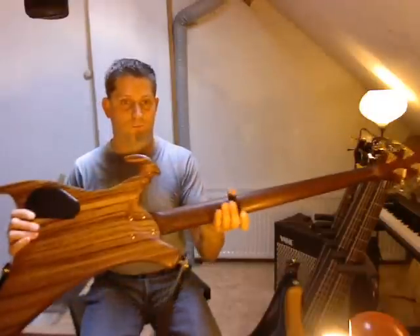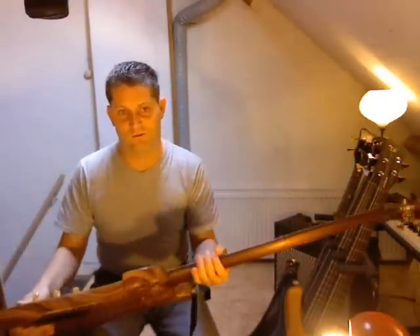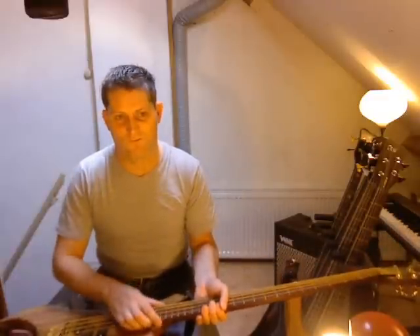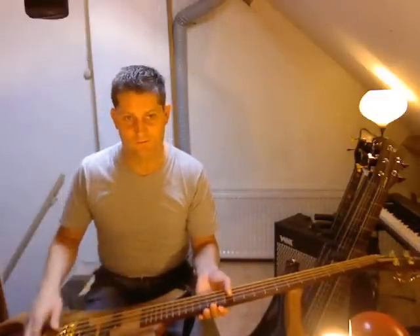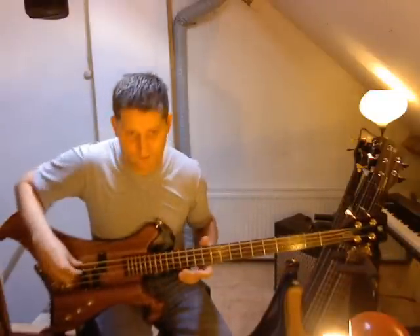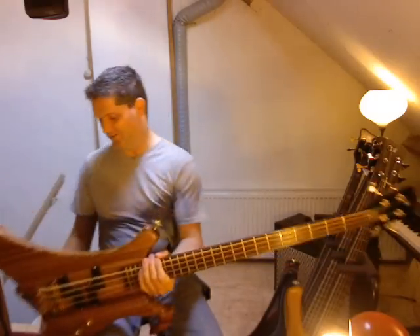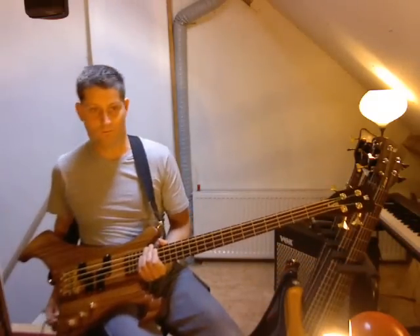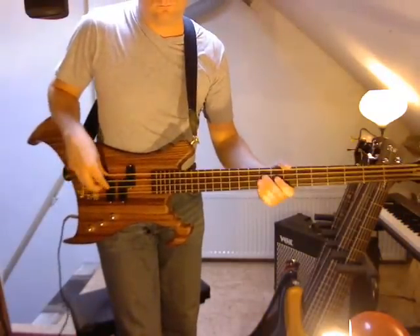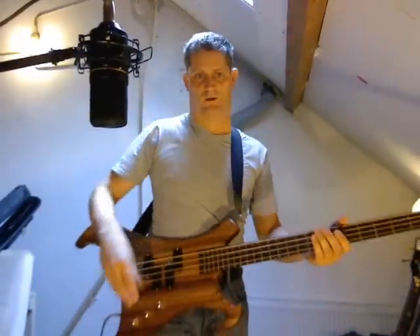Another thing — this one is bolt-on, as you can see. I disassembled it recently, and it's got a very tight neck pocket — really done very precisely. This bass is a bit cumbersome to play sitting down because the body shape is a bit awkward here, so I'm going to stand up to play this bass.